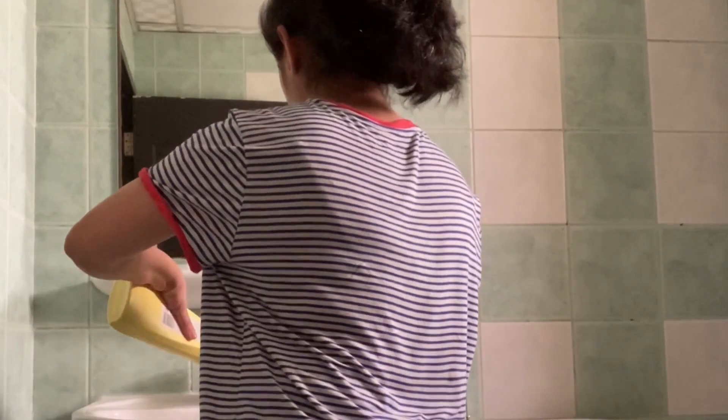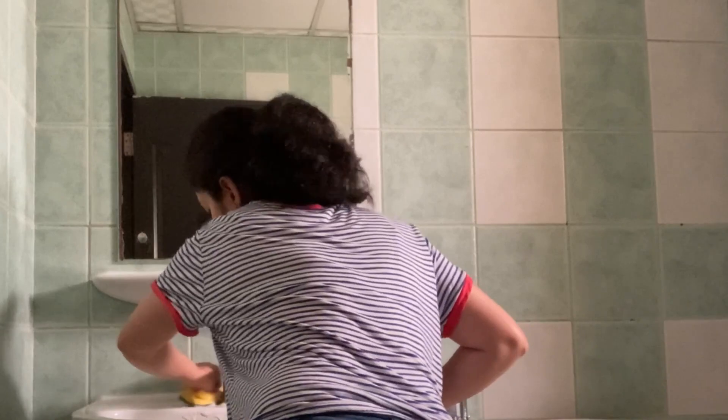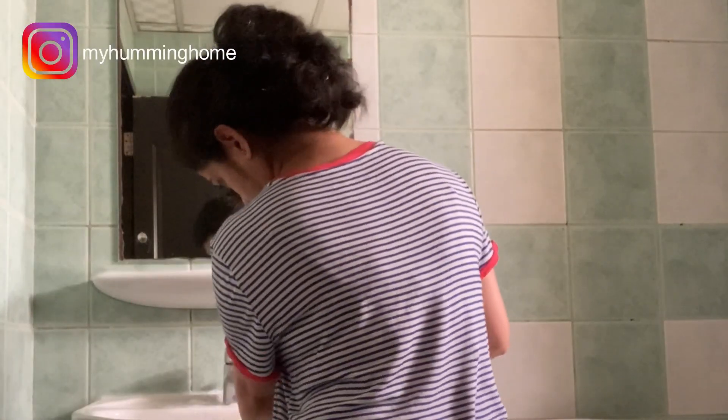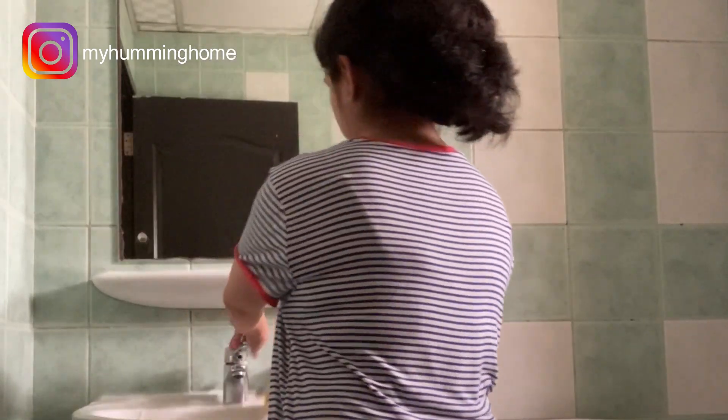I start with the cleaning of the wash basin and the mirror. I use Jiff and a normal Scotch-Brite scrubber for cleaning the surface. Take a little on the scrubber, start scrubbing, and leave it for a while after you scrub.